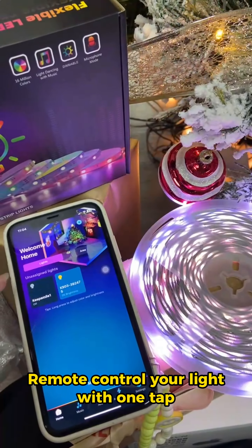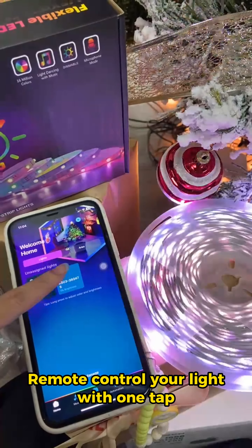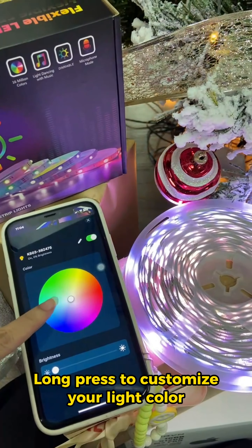Remote control your light with one tap. Long press to customize your light color.